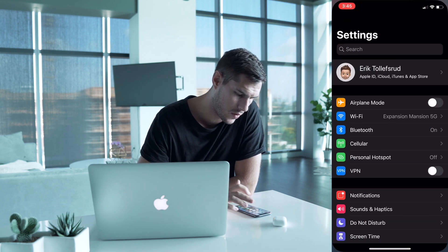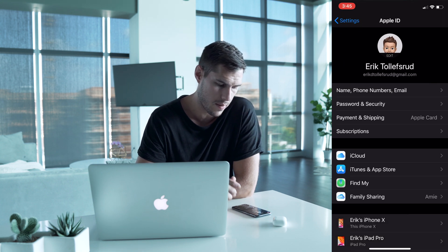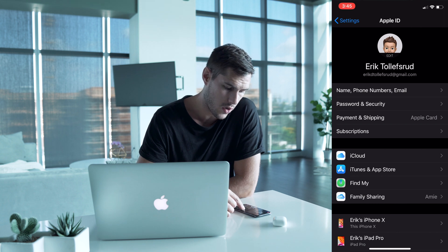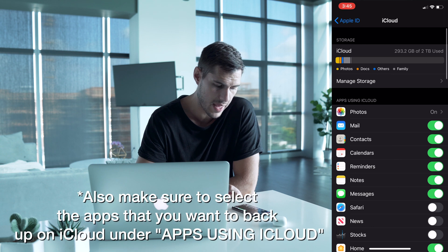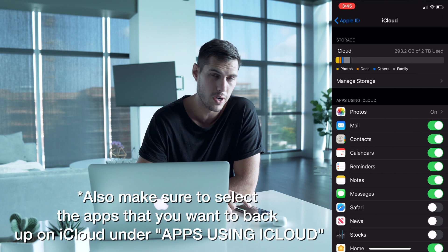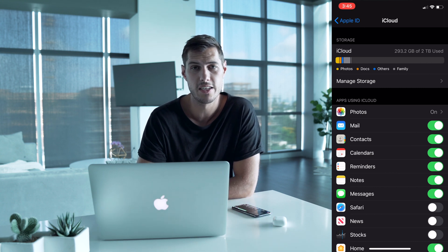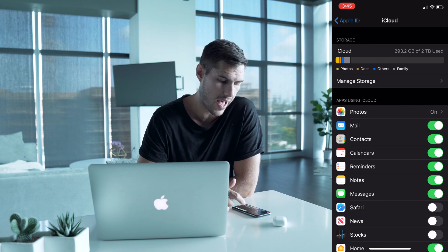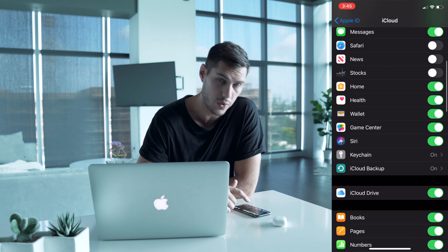To back up using iCloud, jump into your Settings menu, then tap on your profile to bring up the Apple ID menu. Scroll down a little bit and go into iCloud. From there, the first thing it shows you is your storage. Make sure you have enough storage in your iCloud to back up all your data. If you don't, you'll have to plug it into your computer instead. As long as you have enough storage, scroll down to iCloud Backup.